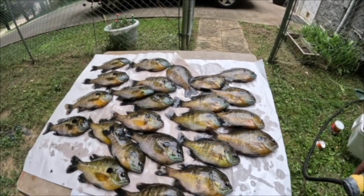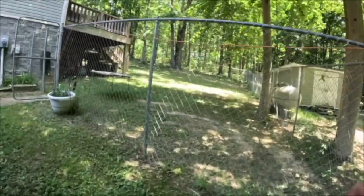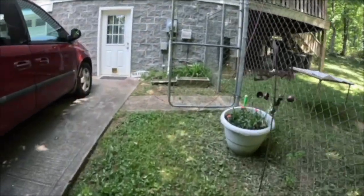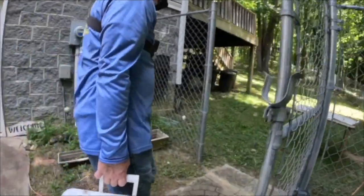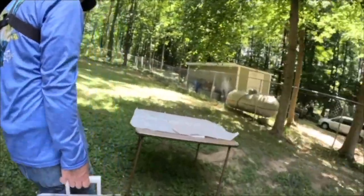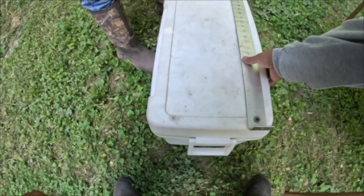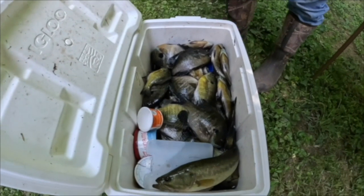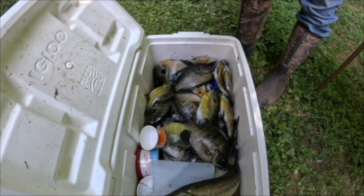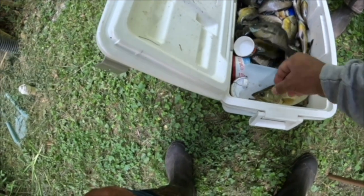We absolutely laid the hammer to them. We made it home and now we're going to show you — there's a lot of work that goes into fishing, there really is — but now we're going to show you the bounty of our hard work. Ready, y'all? Oh my goodness, look at that! Crazy bluegill day!